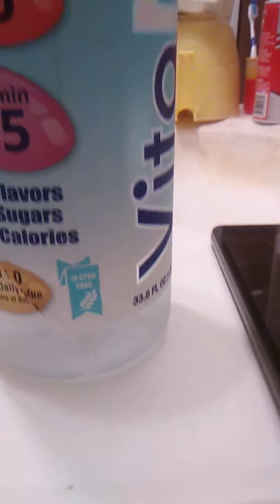Also, this is gluten-free, of course. I don't know why they would put gluten in water, but okay. It kind of goes without saying.